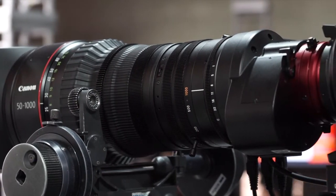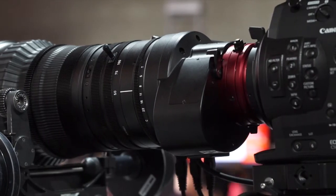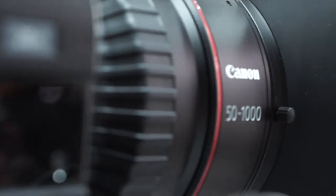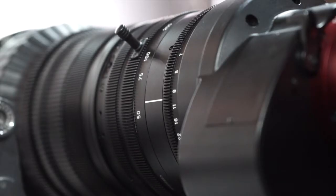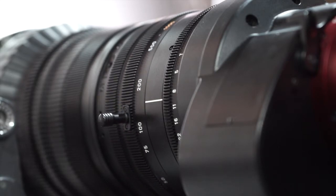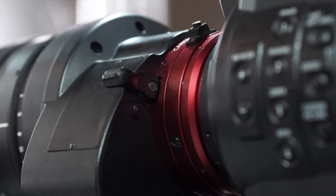Just run me through the general specifications of this lens. It was announced in October, and we'll see it in April next year. The zoom ratio is 50 to up to 1000mm. It also has a built-in 1.5x extender, so it goes up to 1500mm.